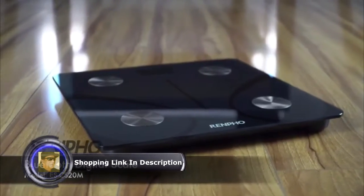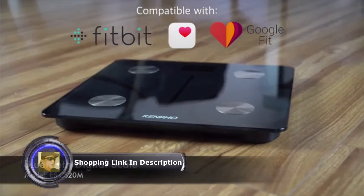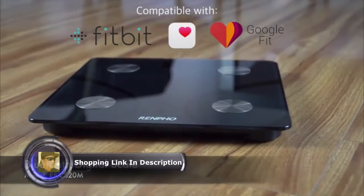Finally, a Bluetooth scale that does more than tell your body weight. Introducing the Renfo Bluetooth Digital Scale Model ESCS20M.